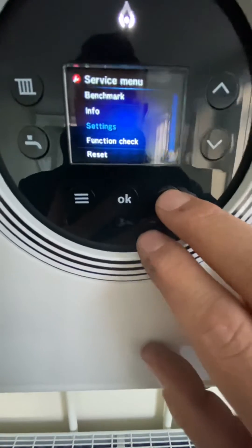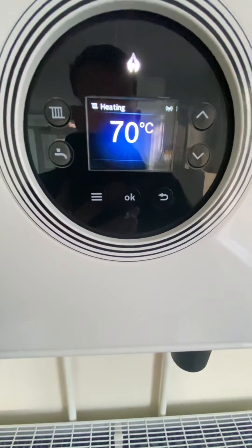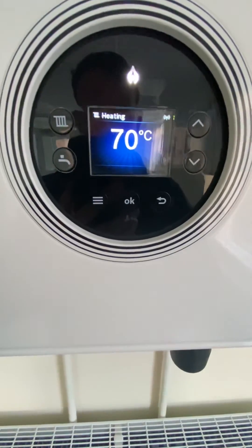I'll just go backwards now and we're back into normal running. And that's how to range rate your Worcester 4000.